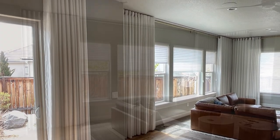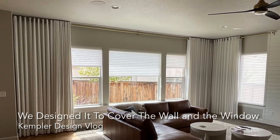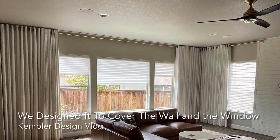Just a great overall look. One of the things that they wanted to do, as you can see in this picture, is cover the walls so that there's no wall exposed. But we had to do something really creative to make that work.